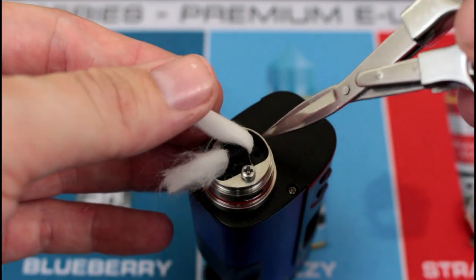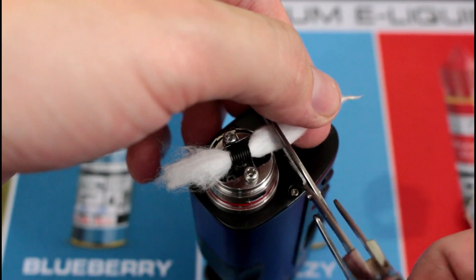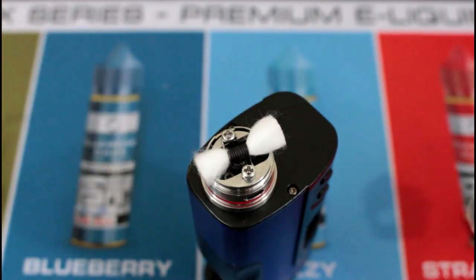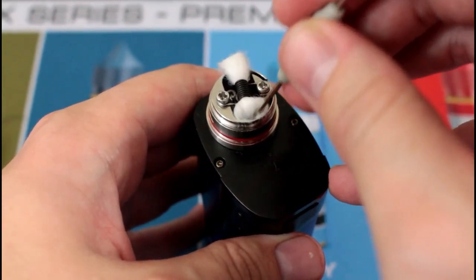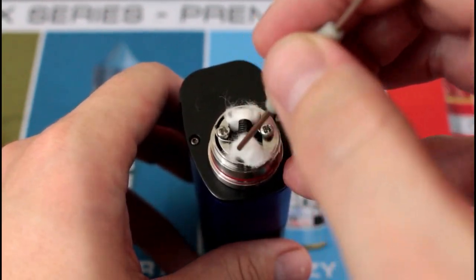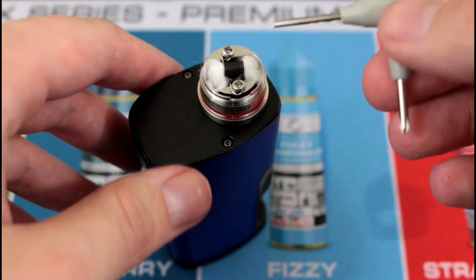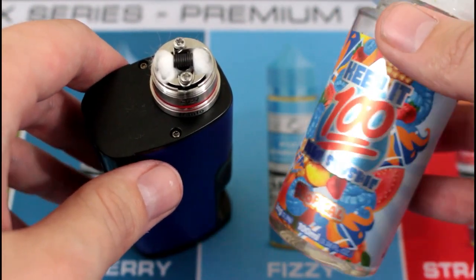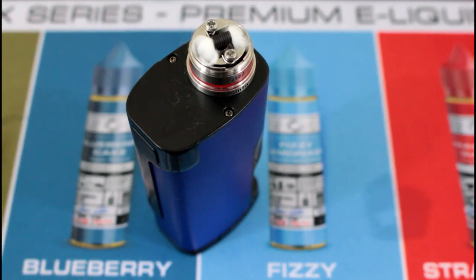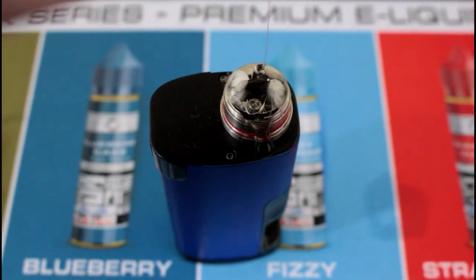The good thing about this is the squonk is going to come from right here and right here, so it's going to get both sides of your cotton nice and ready to go. Just stuff it right there and stuff it right there, and that's it. The cotton I'm using today is Cotton Bacon, and the juice I'm using is Keep It 100 Tropical - one of my favorite juices for this RDA, it just goes well with this one. Just squeeze it all over it.